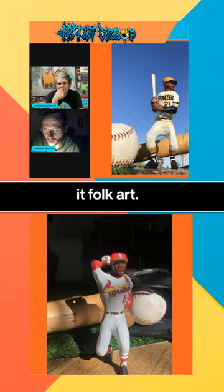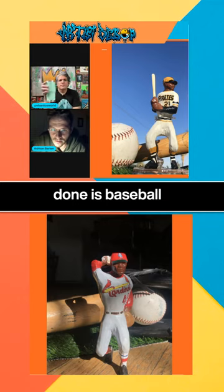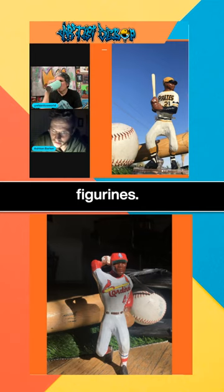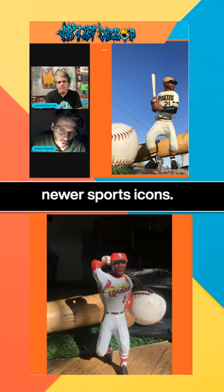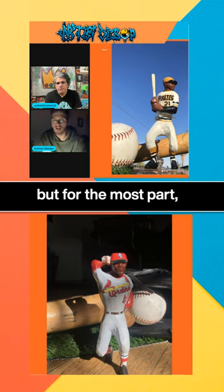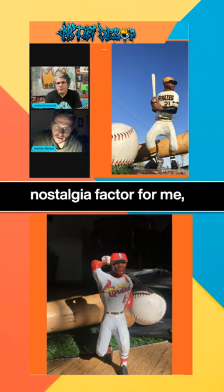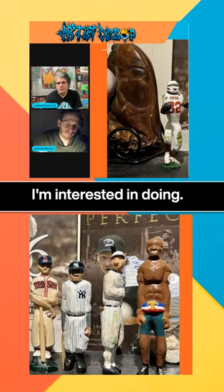I guess you could call it folk art, and primarily what I've done is baseball figurines, but usually they're vintage baseball figurines. I don't really have an interest in carving newer sports icons. I have carved a couple of newer guys, but for the most part what I'm interested in is connecting to the nostalgia factor — that's artistically what I'm interested in doing.